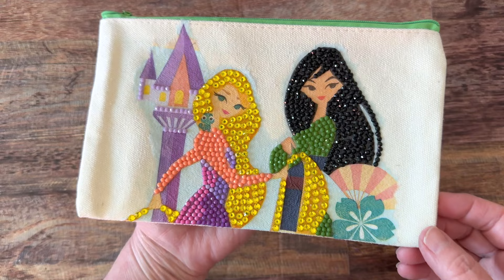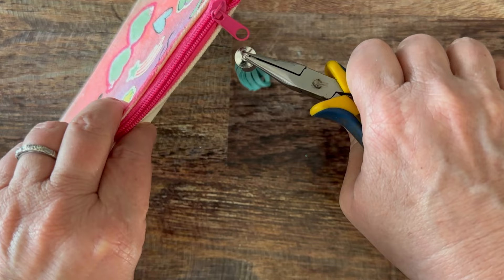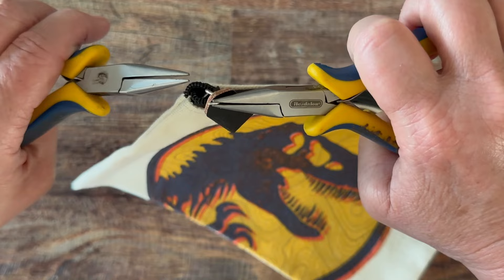I also like to add little things to the zippers — look for some tassels or even some old jewelry you can repurpose. Open up a jump ring and stick it right there on your zipper — really cute little zipper pulls. Tassels are cute, but also look for some small little leather tabs and other types of things that you can do as well.